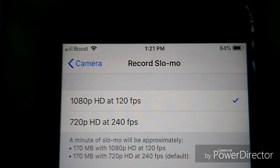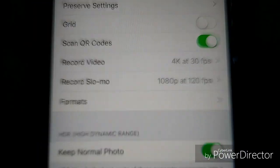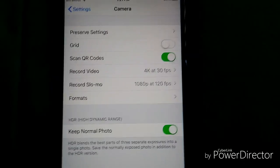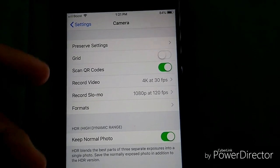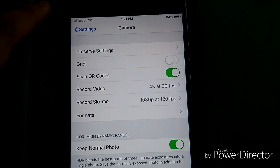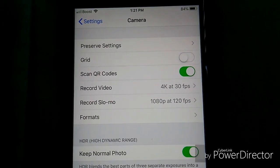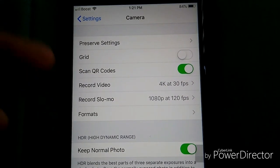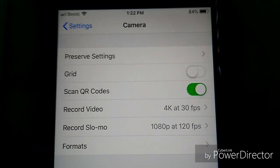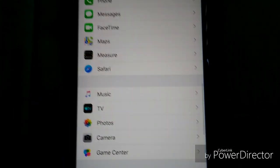For slow-mo you can choose 1080p at 120fps or 720p at 240fps. This is the phone for people who like taking great photos and recording high-quality video — it records up to 4K and the picture quality is excellent.